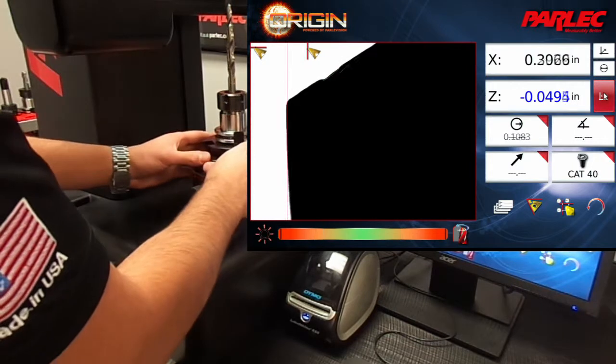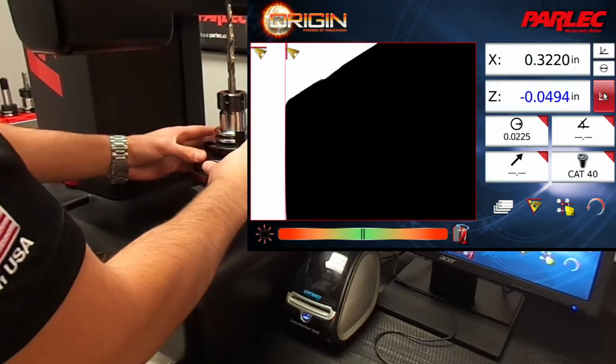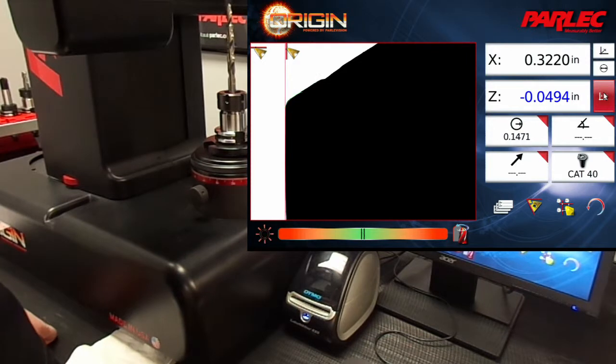We're also going to focus it using our focus gauge. Now that the crosshairs have snapped to the tool diameter, we can incremental out the X-axis.